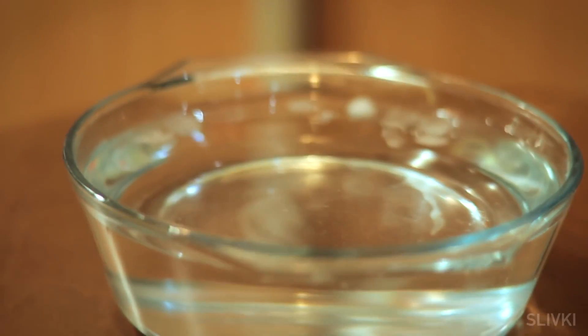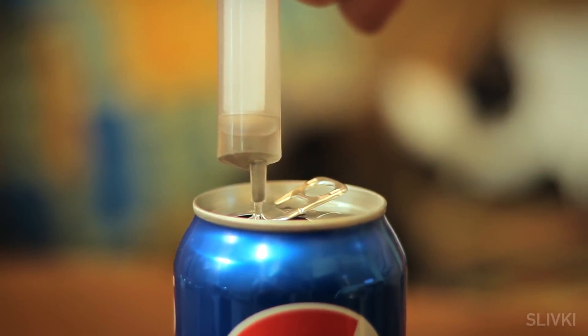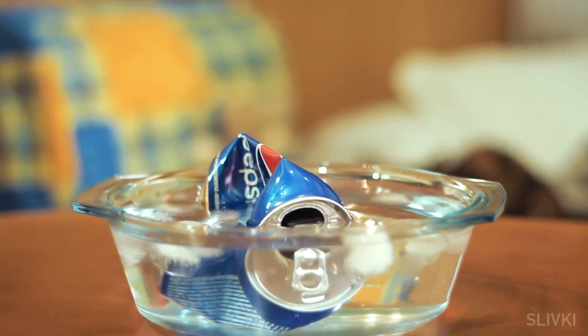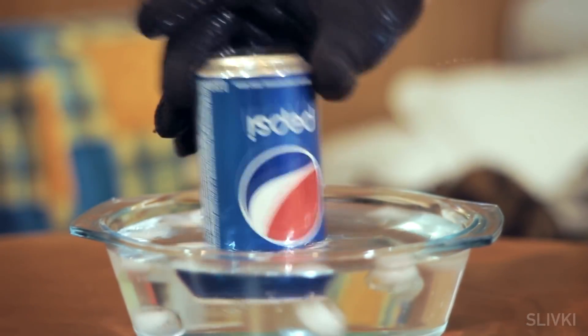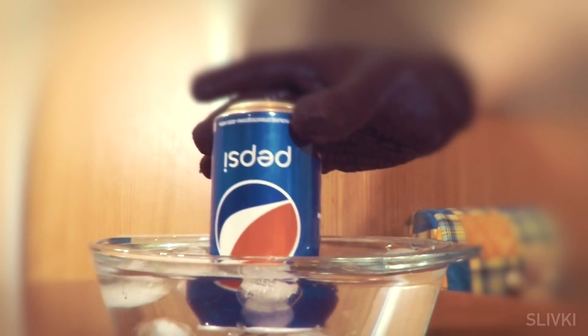This time we will need cold water, a can and an alcohol burner. Pour a little water in the can and placing it over a flame bring it to a boil. When the water boils, quickly put the can into cold water and it flattens by invisible force. The steam from the boiling water pushed the air out of the can, and during cooling it turned into a small amount of water again. Inside the can is a vacuum, in consequence of which there is a rapid flattening by external pressure.